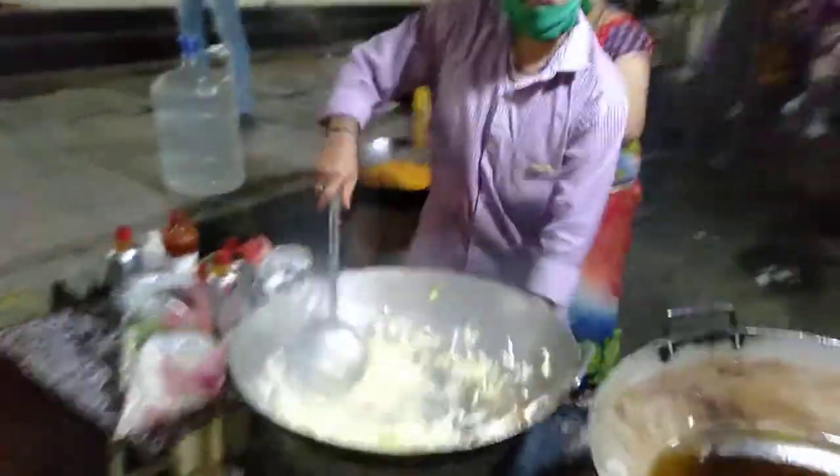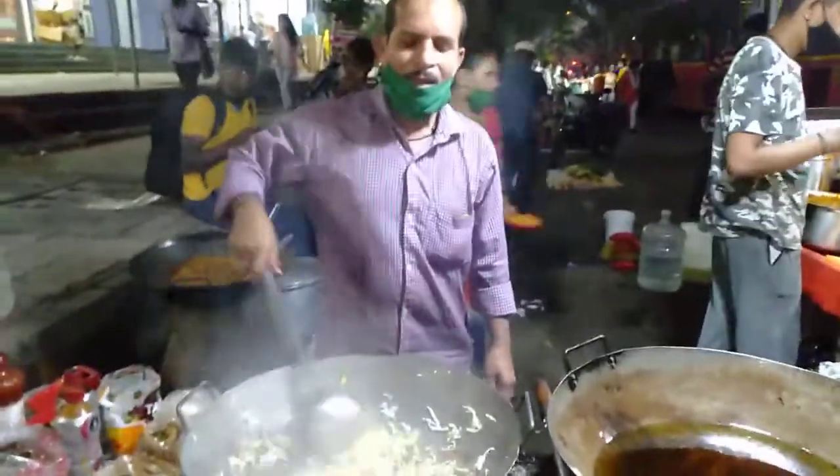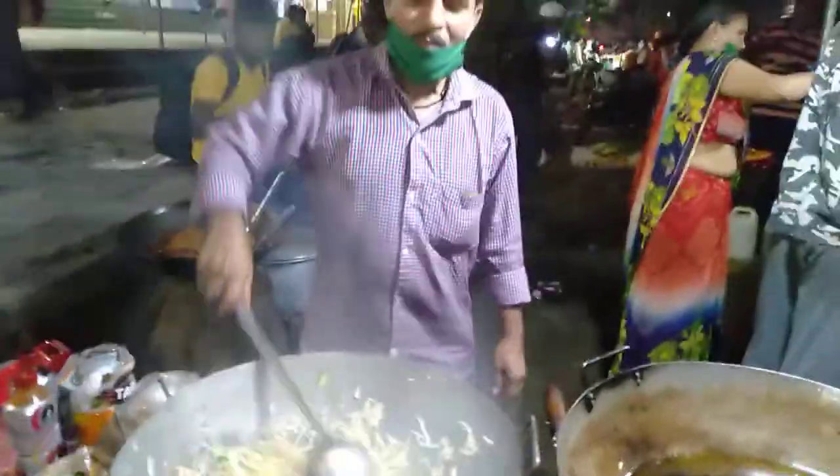Hey guys, welcome back to this channel. Today we have come to our favorite place — famous Chinese. This is our favorite uncle. Hi uncle, hi! What are you doing uncle?